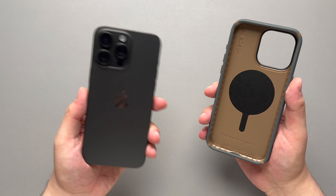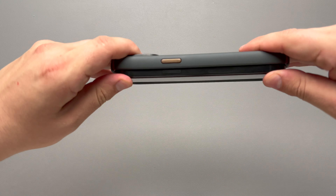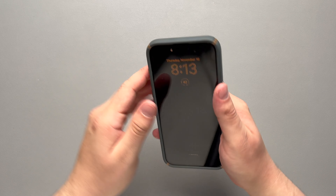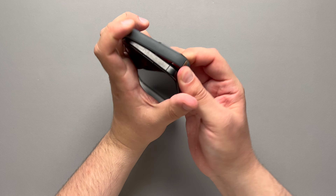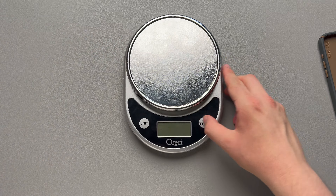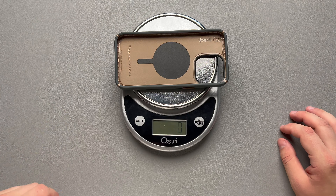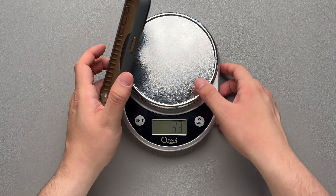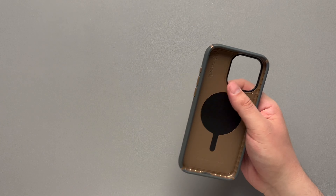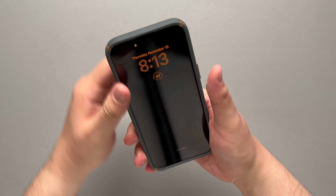Let's go ahead and take our black titanium iPhone 15 Pro Max, slap it in the case, and listen for that click. Very nice click onto the case. Before we check out the corners, let's actually weigh this one first. Setting it on the scale, we're talking about 47 grams — so not too heavy, not too light, pretty nice weight to it.